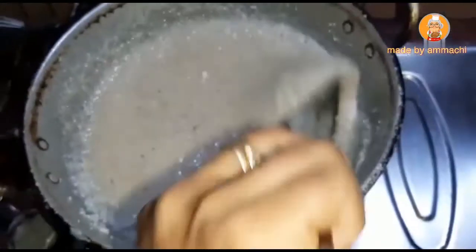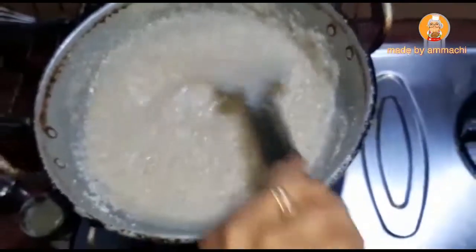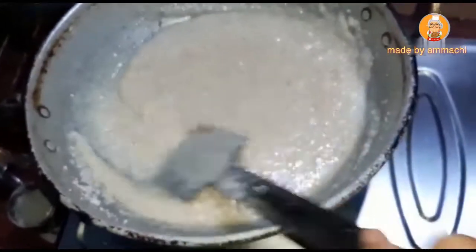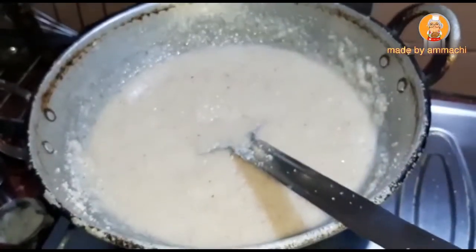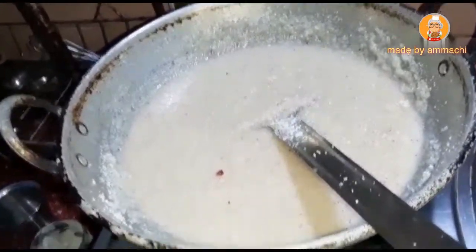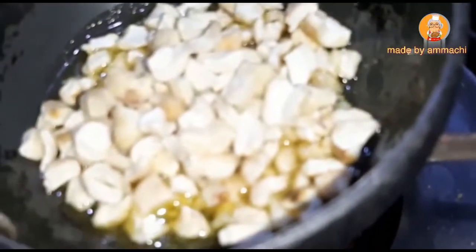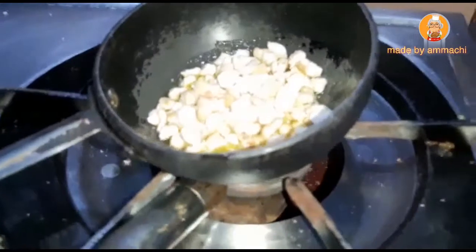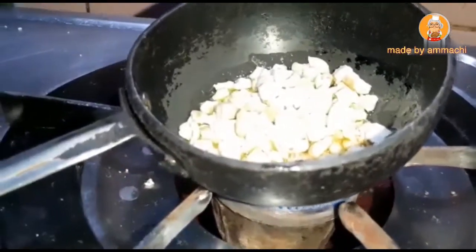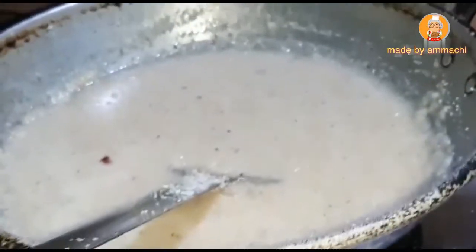Now we have to put the stove on. We will put the stove on. I will put the sole and cut it from the second side. I will put it aside, and in the back we will put it in the back. Then you have to cook it.